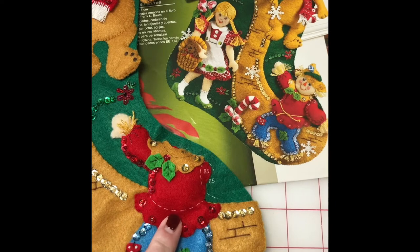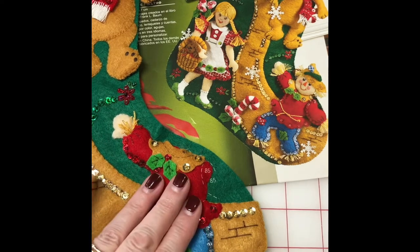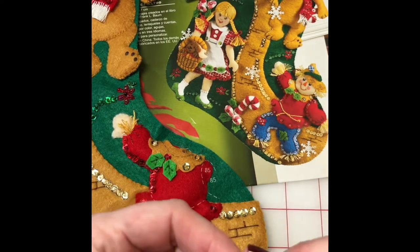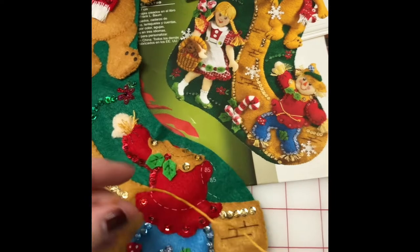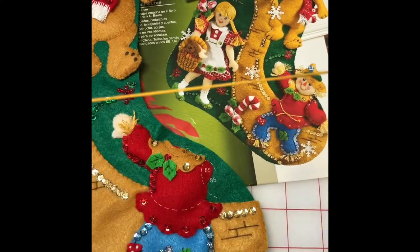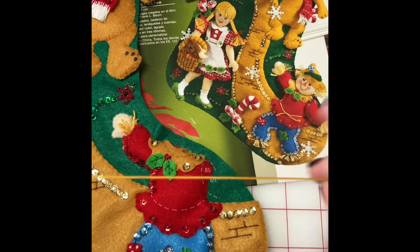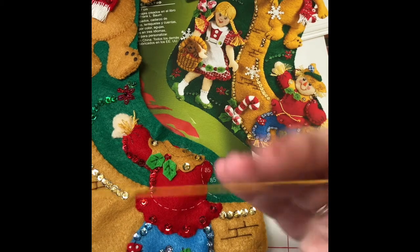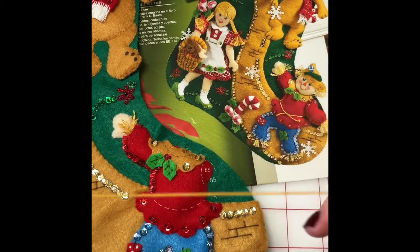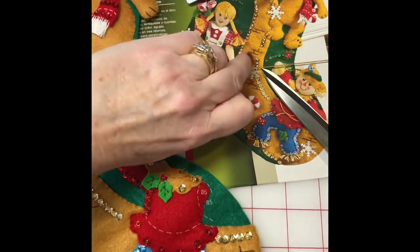Now I'm at the part where I need to make the cording to go around the waist on the scarecrow. The instructions say after you sequin and applique the shirt, you make the cording — take six strands of gold at 12 inches long. I made mine a little longer, about 14 inches. To make cording, I hold it between my finger and thumb on both hands, then with one hand I just twist until I get it twisted enough where it looks like it'll make good cording. I twist it quite a bit.